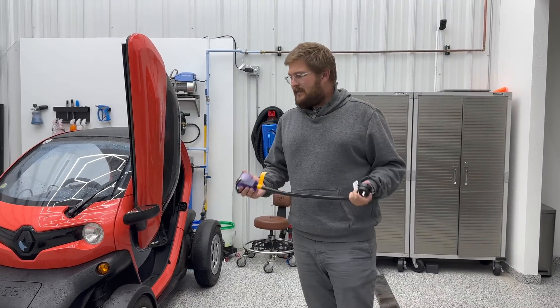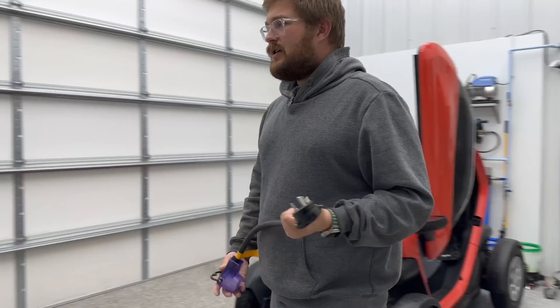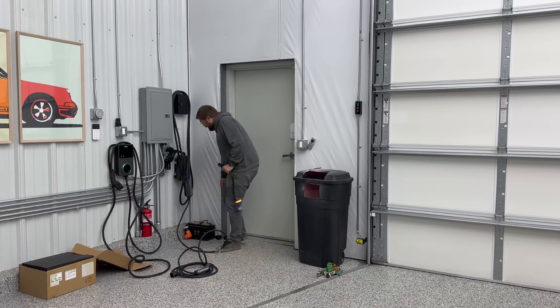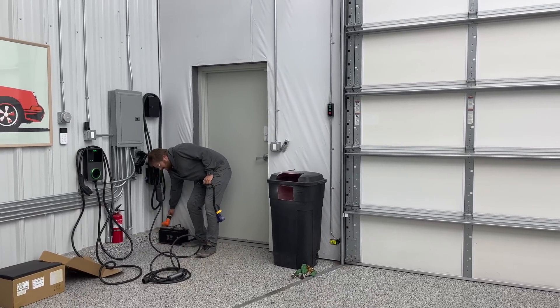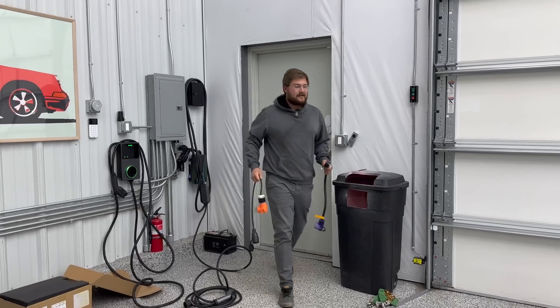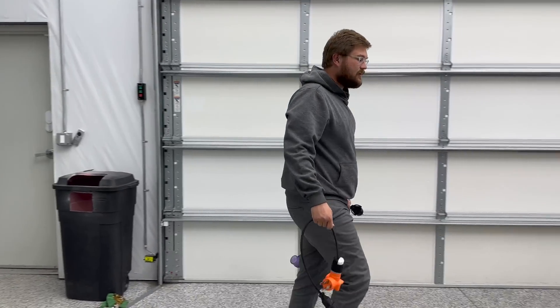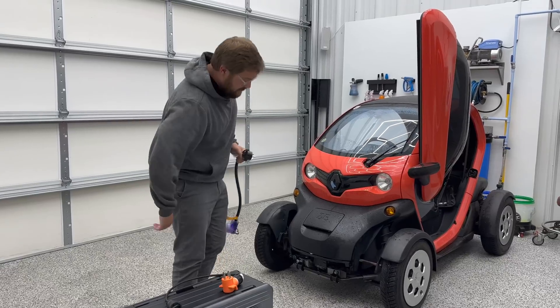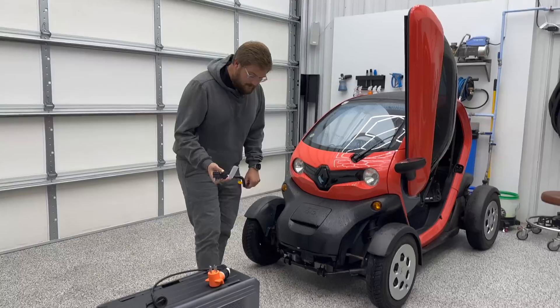Let me get all of the adapters needed to charge the Twizy. The Twizy is a weird one because it uses a Schuko plug to charge, so I have the weirdest combination of adapters here to make this work. But the Twizy doesn't charge very fast, so it's actually all safe.